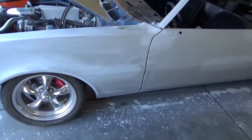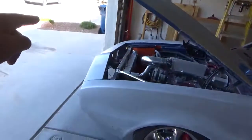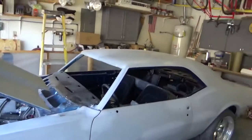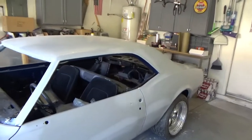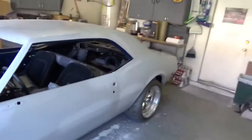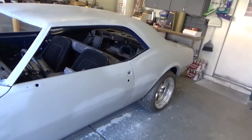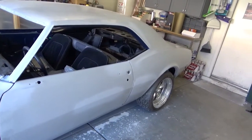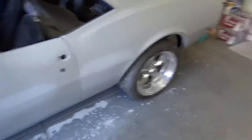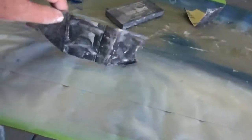I'll mix up some glazing compound and put it on there. Still got the header panel, the lower valance, passenger fender, passenger door, passenger side of the roof, sail panel, and the lower quarter on that side — and then it's done. There's also below the tail light panel, but I'll get that once it's up in the air and in position to paint.